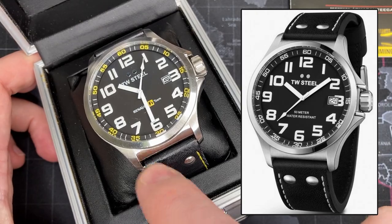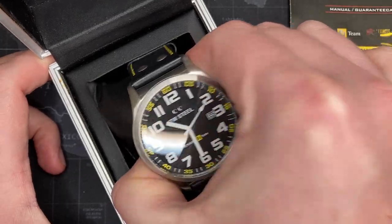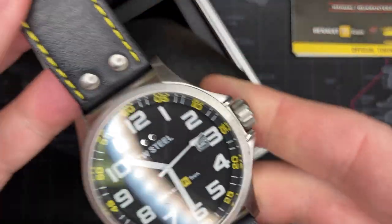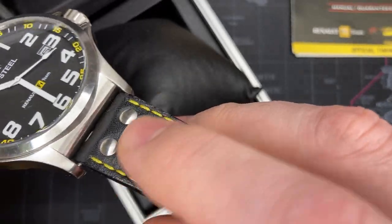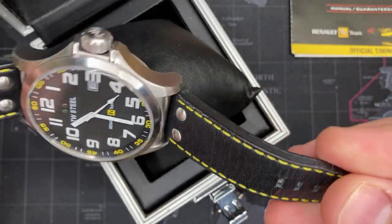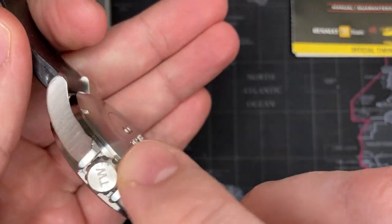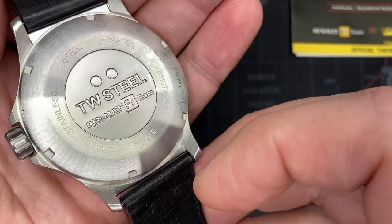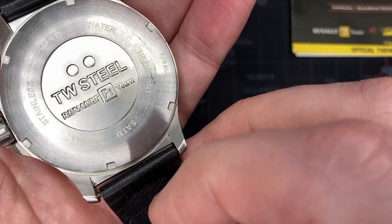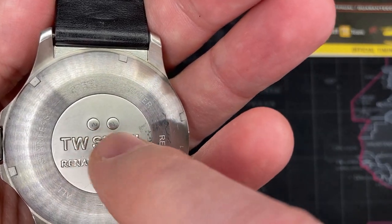This watch differs from the normal TW Steel watch by having yellow accents and yellow threading - those are the Renault F1 colors. Normally this watch would come in all white and black, which tends to be the TW Steel style. This is a used watch but it's in very good condition. I've completely taken it apart, cleaned the face, oiled the crown gasket, and replaced the O-ring seal.